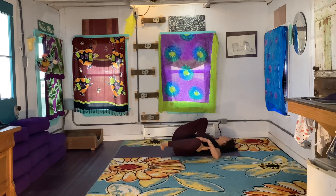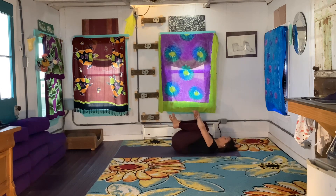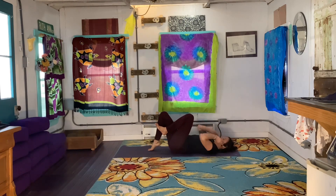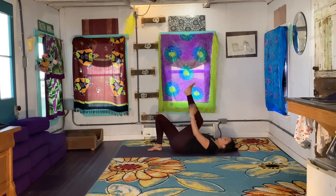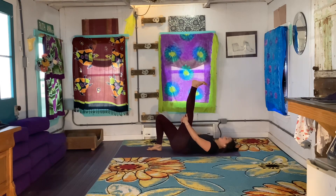Slowly as you inhale, bring everything back through center. Unwind. Hug both of your knees into your chest. Give yourself a squeeze. Release your right foot down to the mat. You can extend your left leg up towards the ceiling, interlacing your hands behind your left leg. Doesn't matter how straight or bent that left knee is — what we're focusing on is flexing those toes.